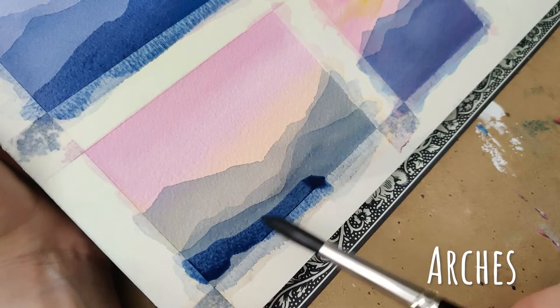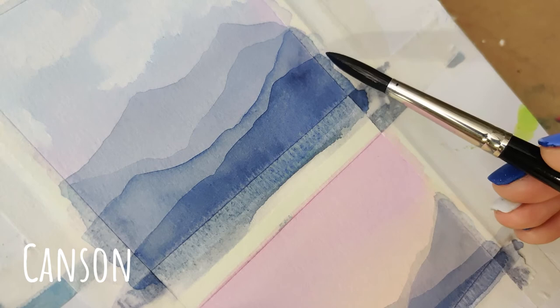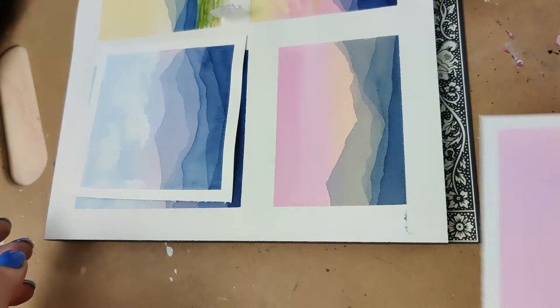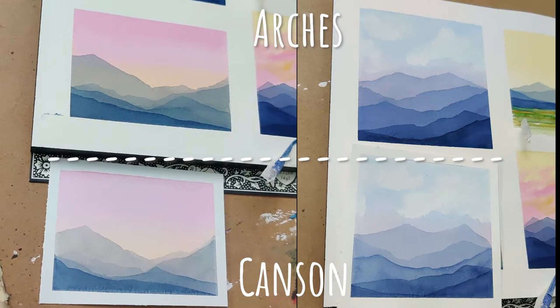Part of it's my fault and maybe part of it is the paper. Looking at the finished paintings between the Canson and the Arches, you can see how much extra separation there is on the Canson ones and how the colors aren't as vibrant and don't stack up as nicely. I can't quite explain it — obviously the Arches is better at absorbing the pigment and the colors — but I was genuinely surprised at the difference.